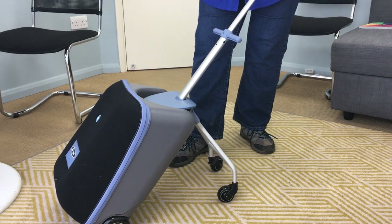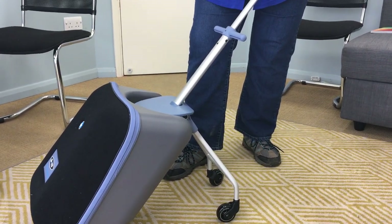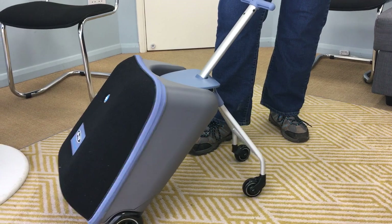Personally, my grandchildren use this when they go to the zoo — pack all of their stuff in there, their picnics, nappies, etc. When they get tired walking around the zoo, or wherever you are, just pop them on and away you go.